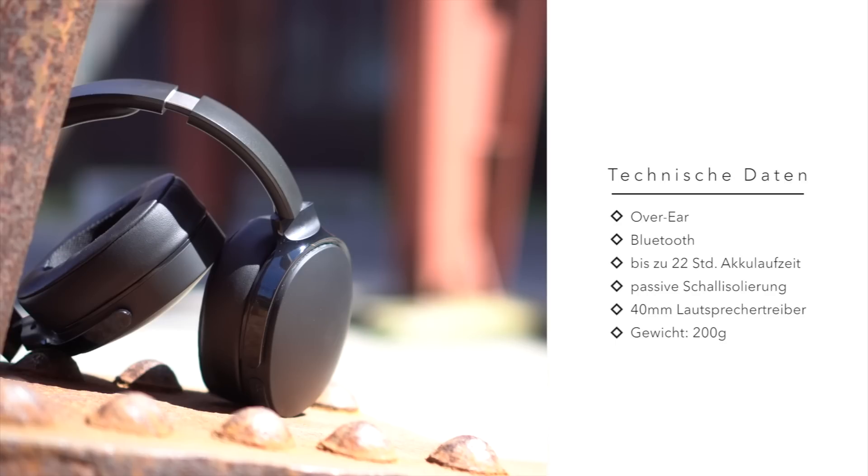Auch wenn es etwas klein wirkt: Der Hesh 3 ist kein On-Ear, sondern ein Over-Ear-Kopfhörer. Ein Kabel wird nicht benötigt, da er per Bluetooth verbunden wird. Active Noise Cancelling sucht man in dieser Preisklasse selten, und so werden Außengeräusche beim Hesh 3 nur passiv über die dicken Ohrpolster abgeschirmt.